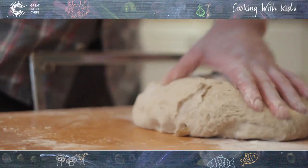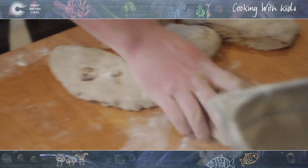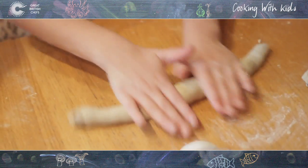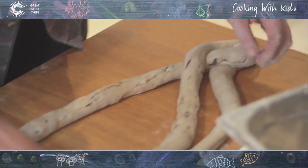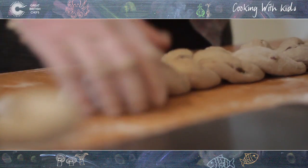Now you're going to split it down. We're going to make a wreath, so we're basically going to plait it. Cut it into three equal pieces — you can weigh it to get it exactly, or we're going to shape it. What we're going to do now is make snakes. Roll your big snakes out of those pieces — start in the middle and roll, bringing your hands out to the ends. Three long and three small. Then we're going to plait it. Just pinch the ends together.